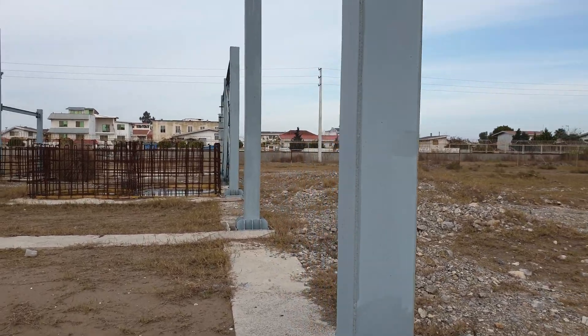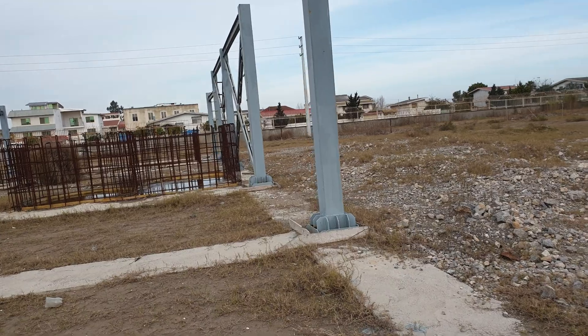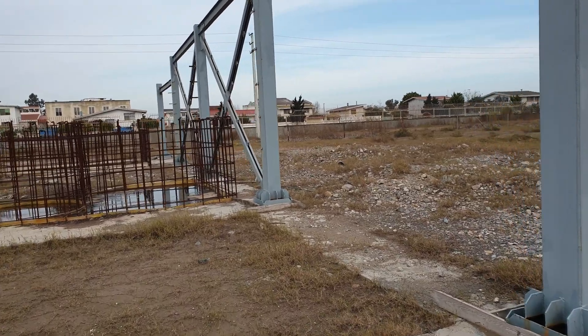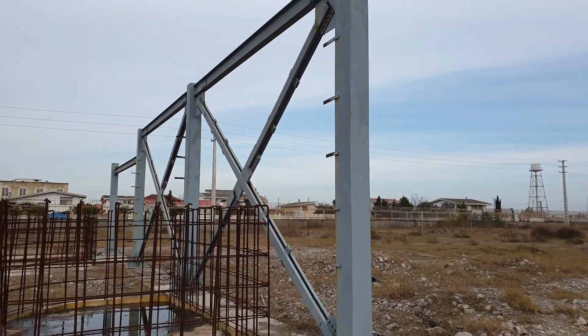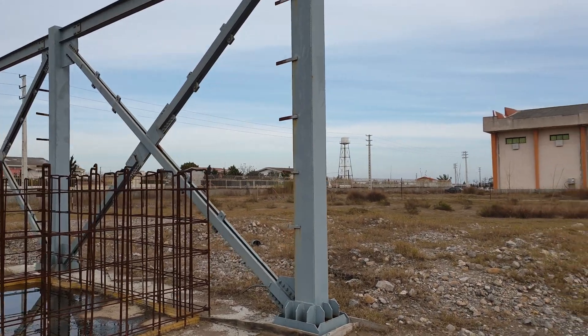We also have a strip foundation in this project. And these are diagonal bracing members with gusset plates.